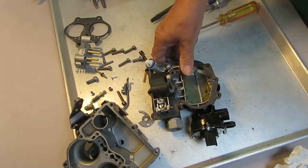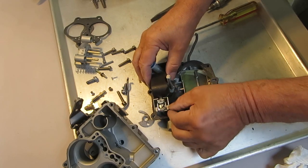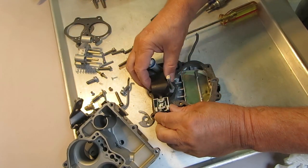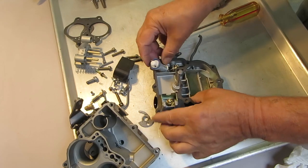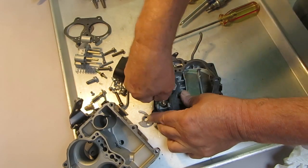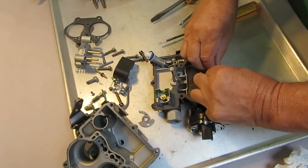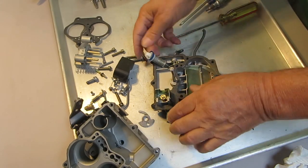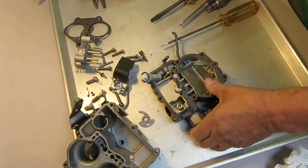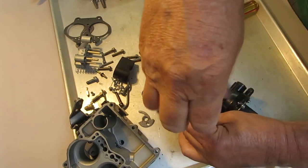Now we'll take the top apart. First, the float — this is a nitro-fill float. The nitro-fills have been discontinued because it turns out they're not ethanol ready, so we're replacing them. We do have good brass floats that work great on these. There's a little shield that goes around it, and this gasket has some glue on it. Okay — needle and seat.